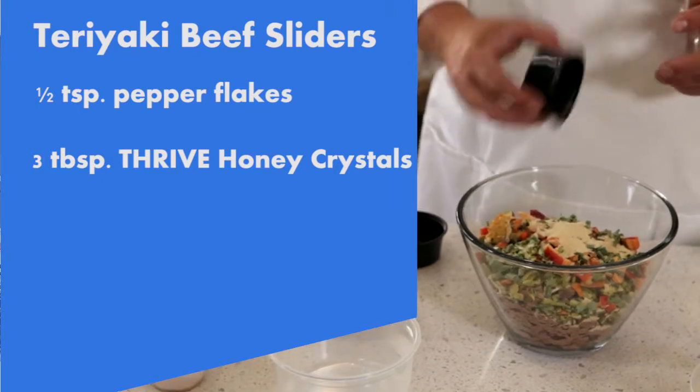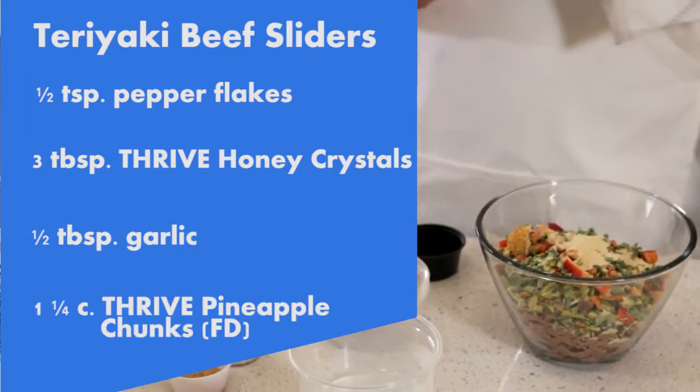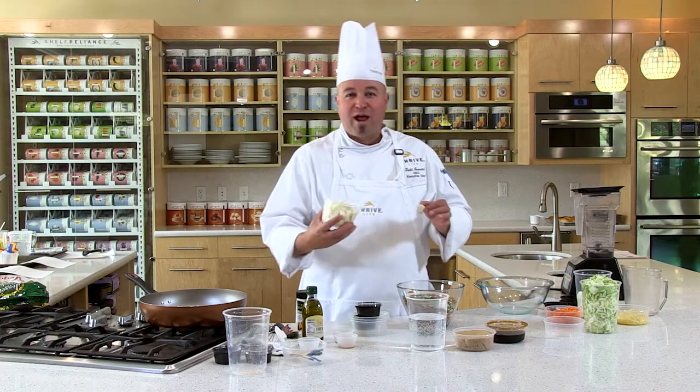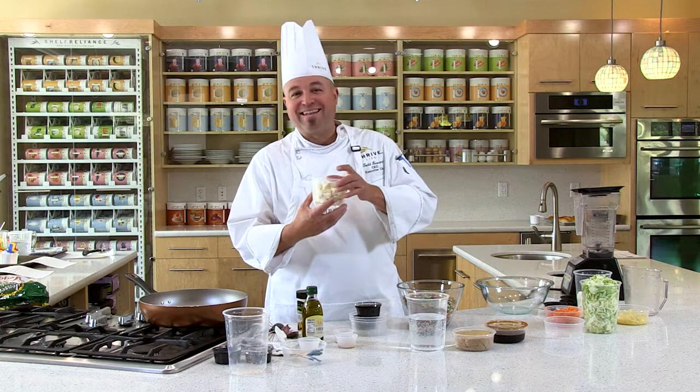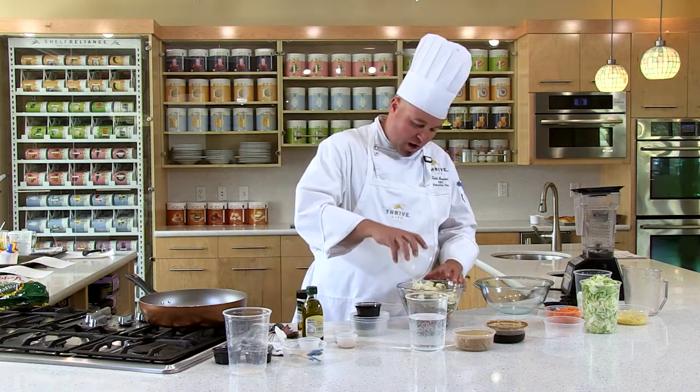We're also going to add a teaspoon of garlic. We're going to add our freeze-dried pineapples — try to get these into the bowl. Oftentimes at my house they don't even make it to the recipe; the kids just gobble those up.